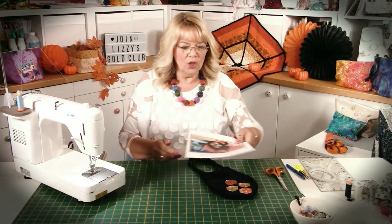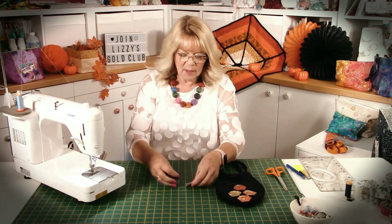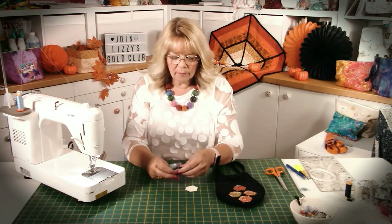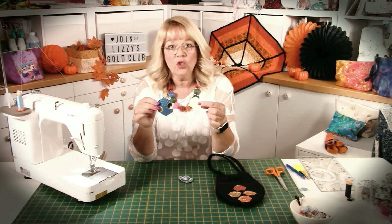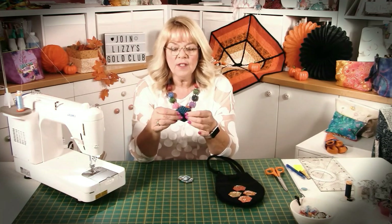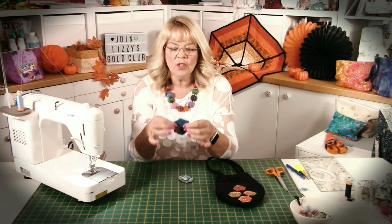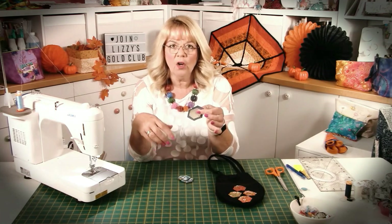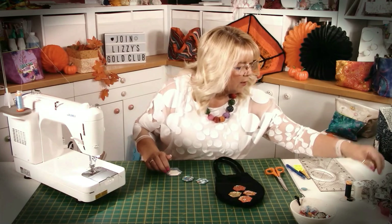The first thing we need to do is cut out our hexagons. I've already done some in anticipation of the video. All you need to do is cut out your template and then cut your fabric just a wee bit bigger — a quarter of an inch or even a little bit bigger if you wanted to.